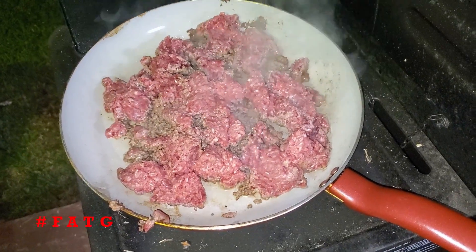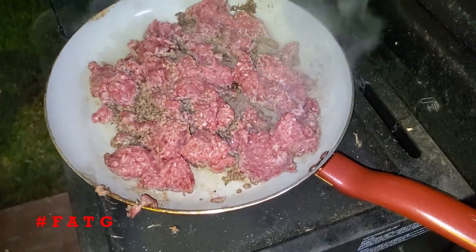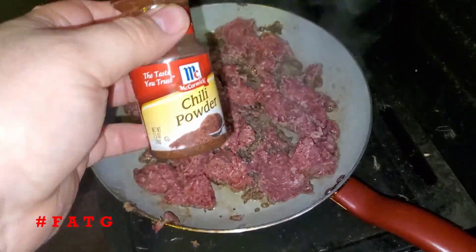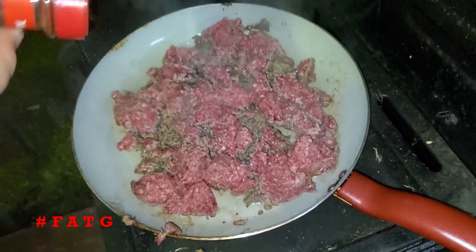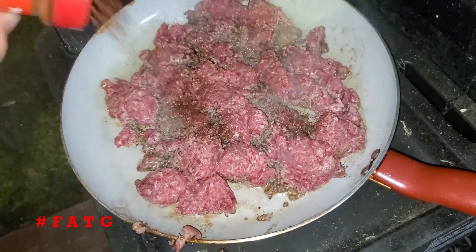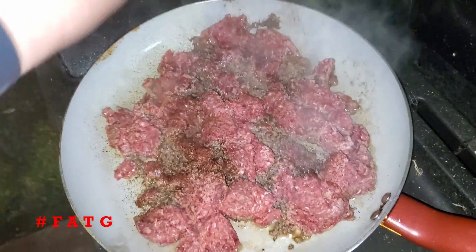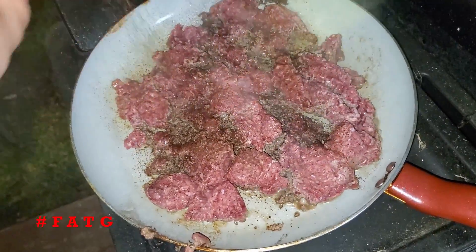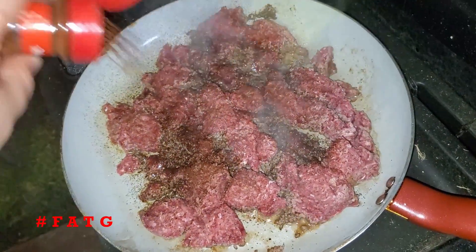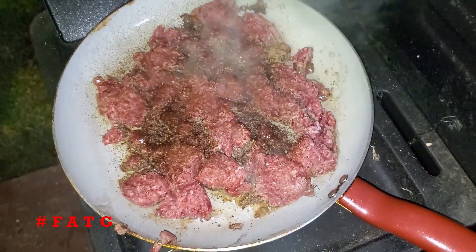We start our chili by browning our ground beef. This is just about a pound of organic ground beef that I picked up over at Costco. We're going to season it with some chili powder — just sprinkle a little bit of chili powder all throughout the pan. Then we'll continue to stir this up, brown it all up, and then we'll drain the grease off.